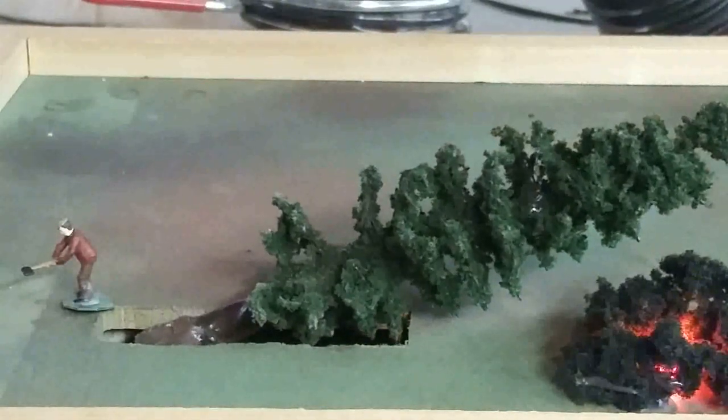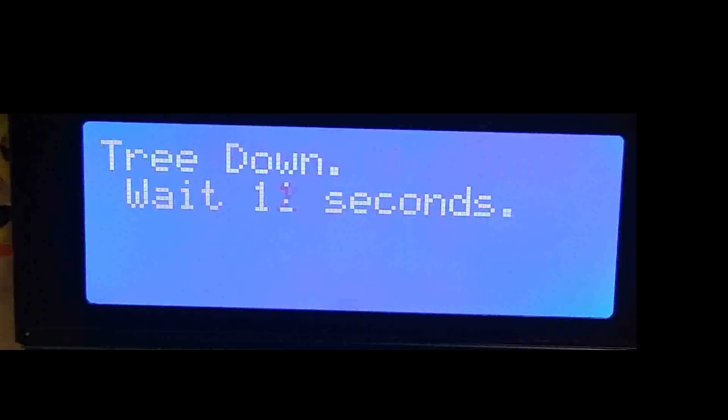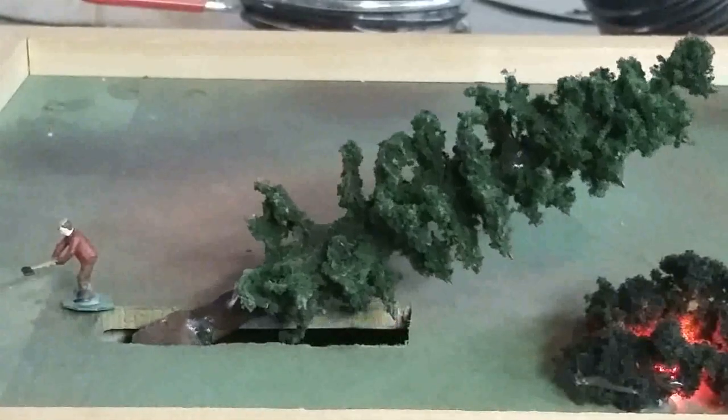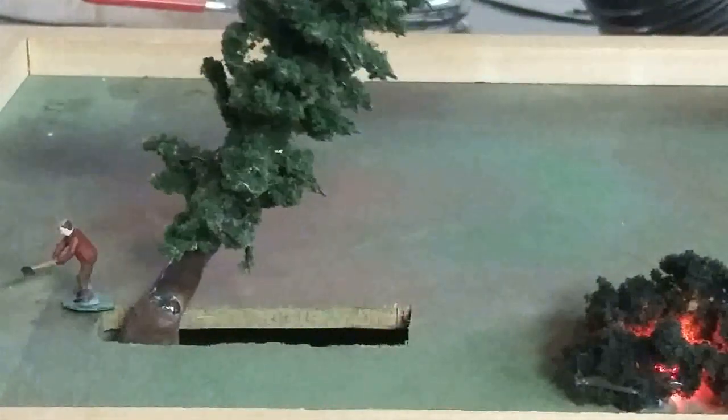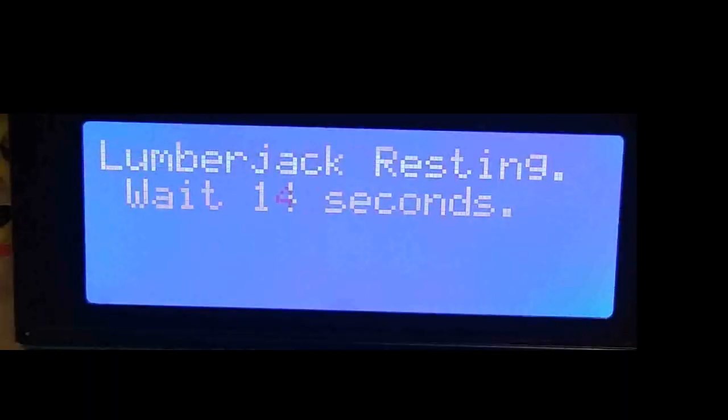Did you see it bounce? Do you think they burned the small branches in that brush fire? I bet if we wait a bit, it will return back to the starting position. The display says we need to give Jack a bit of time to rest.